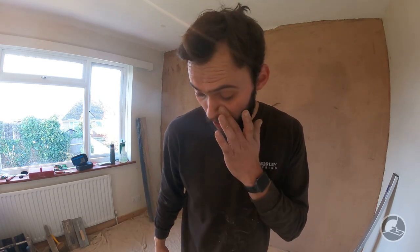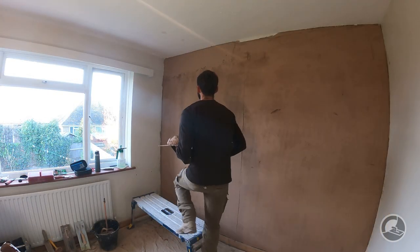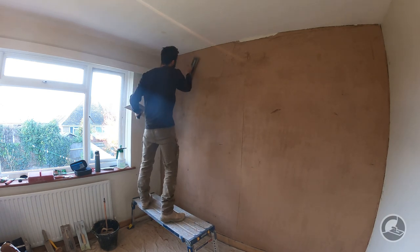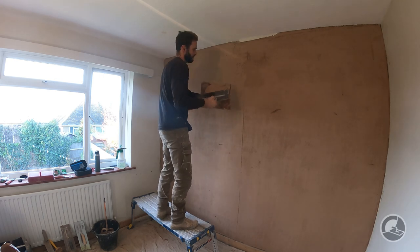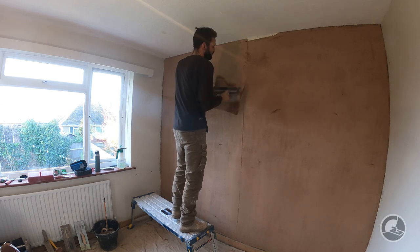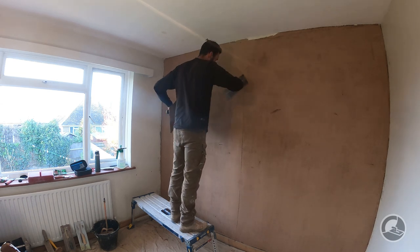So I'm going to mix up a little bit more - this time it's going to be slightly wetter. I prefer that first coat to be a little bit stiffer, just to straighten most of the wall out, and then I'll add a little bit of extra water and mix up a bit more for the second coat. There's a little bit of EML - basically metal mesh - sticking through which isn't helpful. Looking to really build this out to that 8 to 10 millimetre thickness.